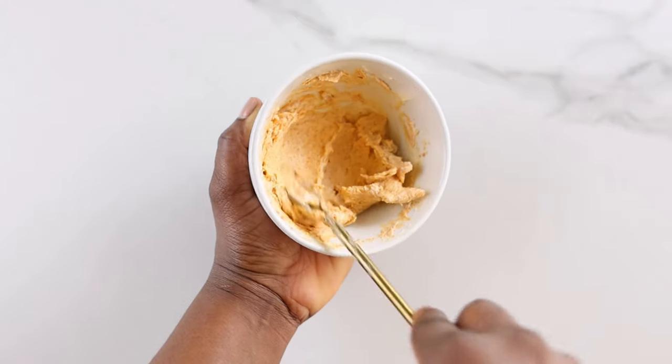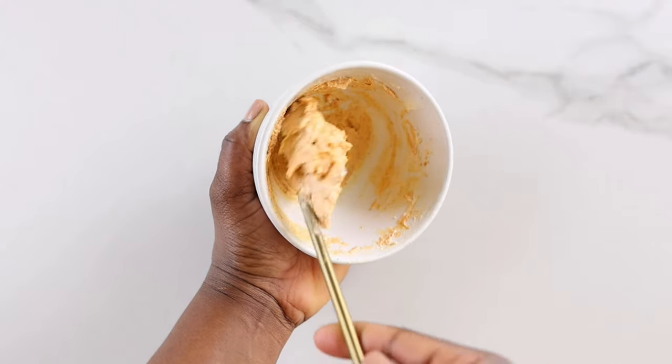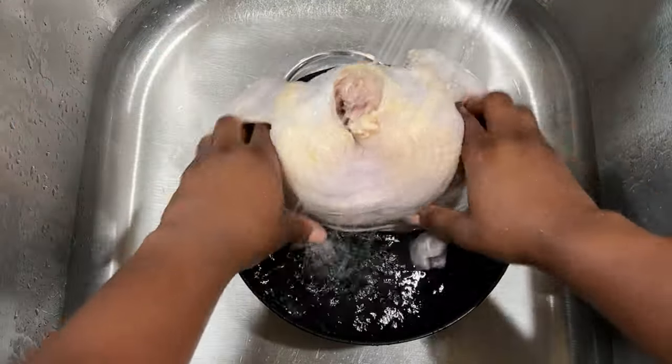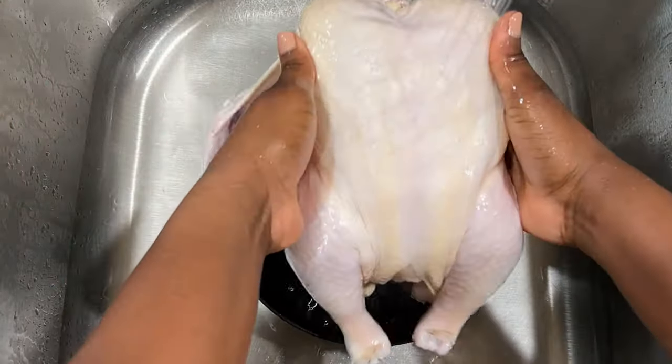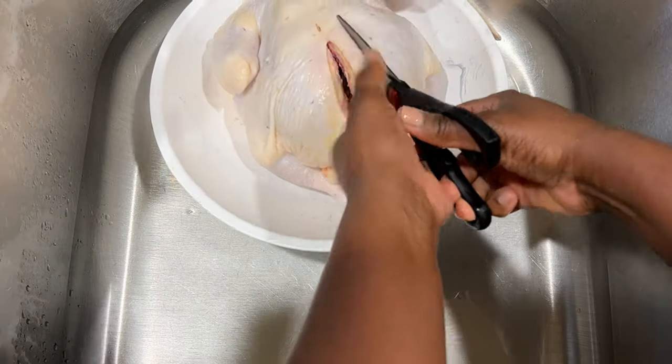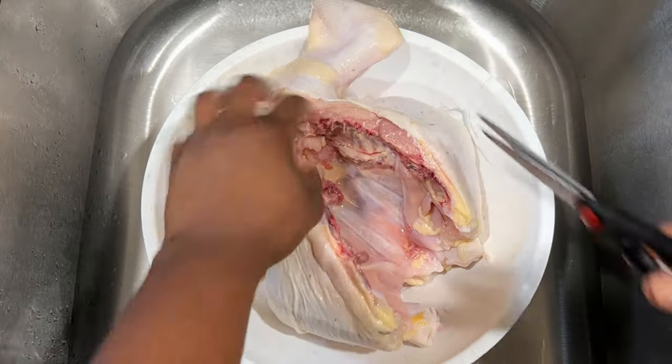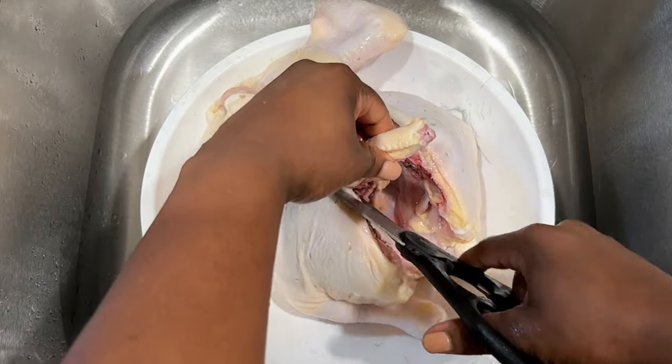After mixing, set aside and then we're going to get started on the chicken. Wash the chicken properly, and after washing, go ahead and butterfly the chicken. To do this, use kitchen scissors to cut about an inch off the back.